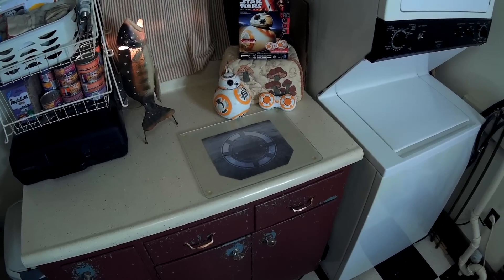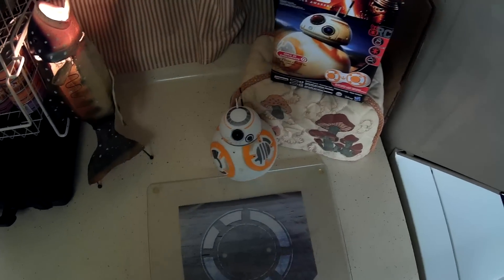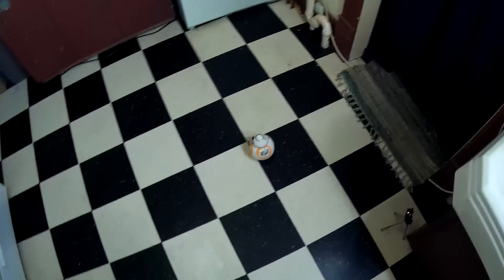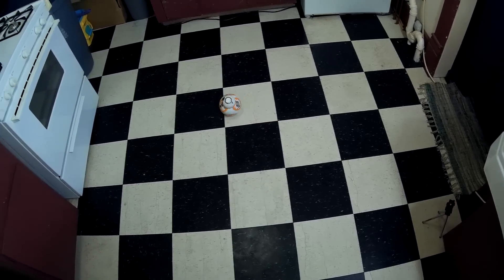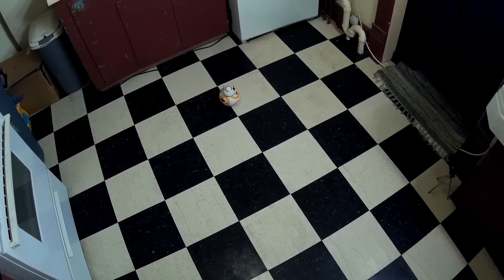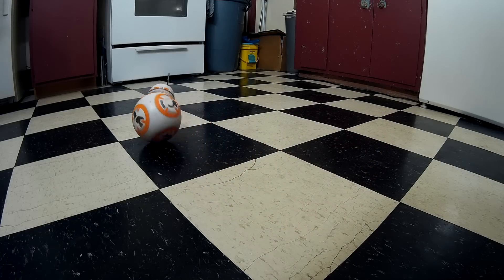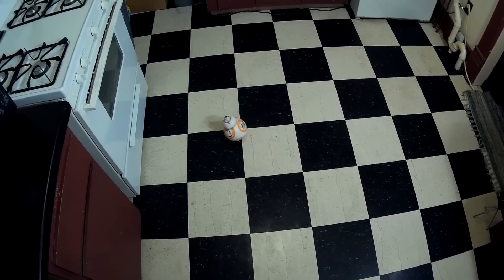Alright, this is the run review of the Star Wars BB-8 from Hasbro. Pretty cool, but overpriced and definitely not as good as the Sphero version. The head is pretty wobbly and doesn't stay centered like it does on the Sphero. That's full speed — that's as fast as it goes.